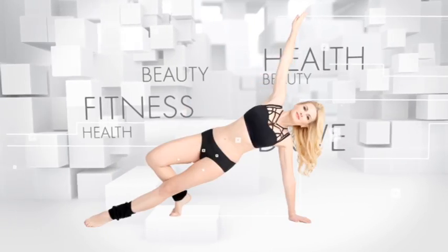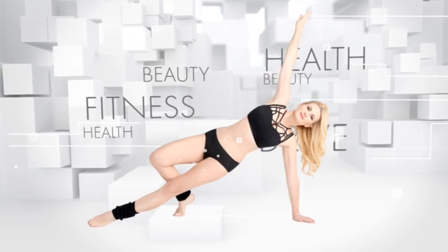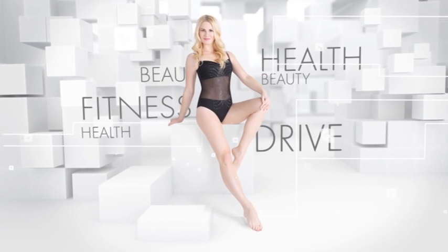Exercises for muscle stretching. Stretching is aimed at relaxing muscles and is performed immediately after training when the muscles are warmed up.